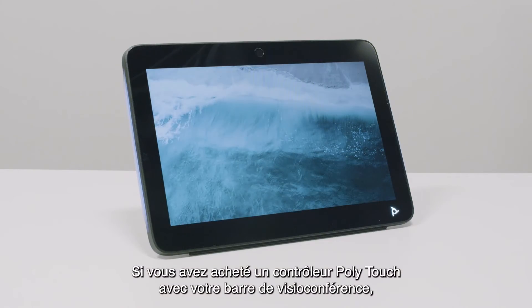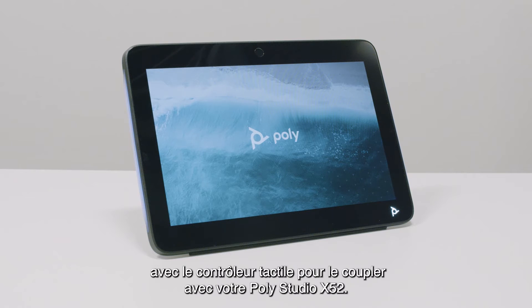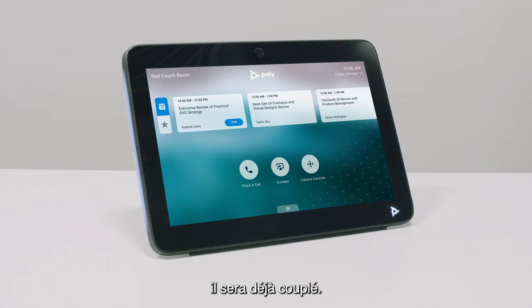If you have purchased a PolyTouch controller with your video bar, such as a PolyTC10, please follow the instructions included with the touch controller to pair it to your PolyStudio X52. If you purchased the touch panel bundled with the PolyStudio X52, the touch panel will already be paired.